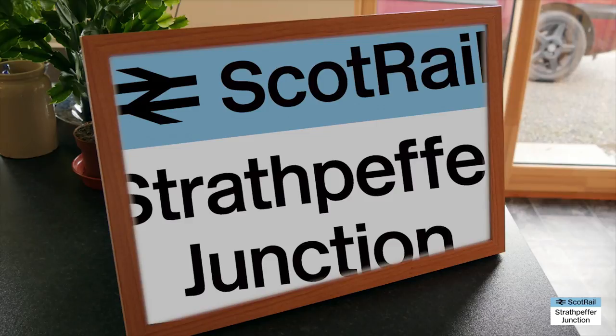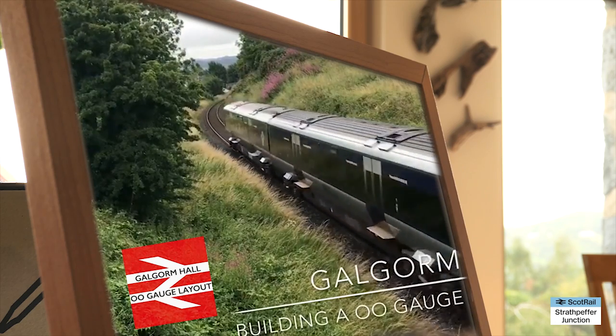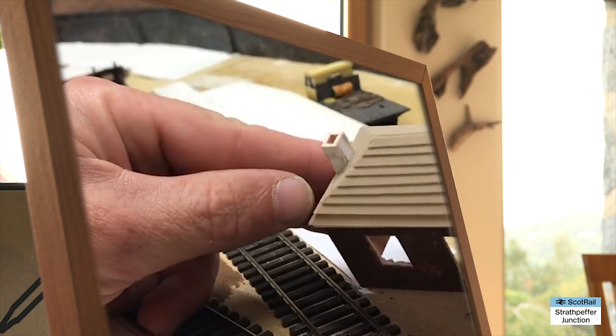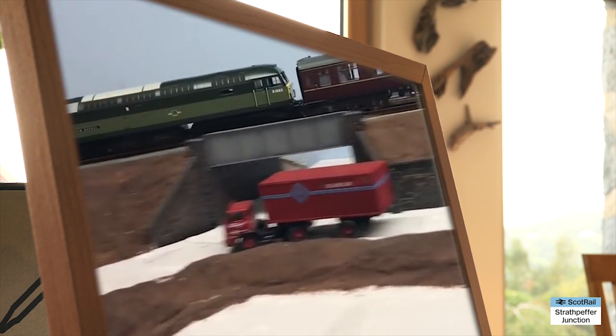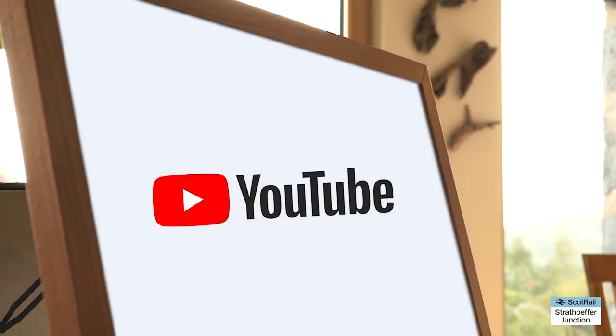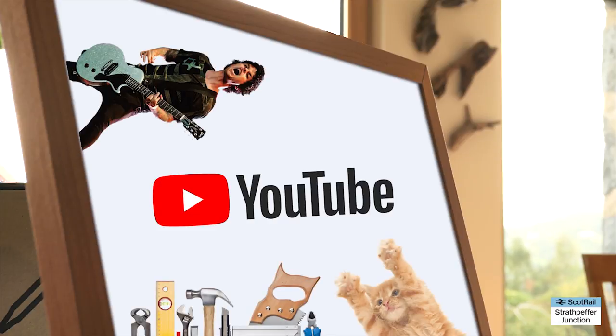Hello and welcome back to Strathpeffer Junction. Today's video is a really short and totally different video. I was chatting to Paul Chapman over at Galgorm Hall Modo Railway channel on YouTube — if you haven't come across him before please do head over to see his channel, I'll pop a link in the comments below because it's a really excellent channel. Anyway, we were chatting a week or two ago about all sorts of things, including different types of YouTube channels that we watch which are not to do with model railways.